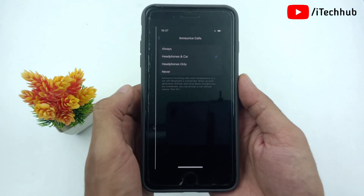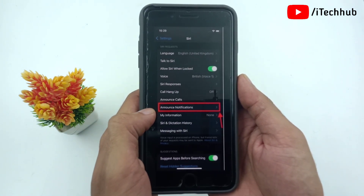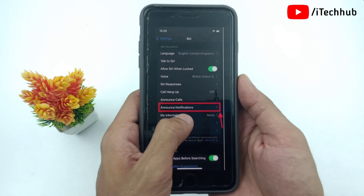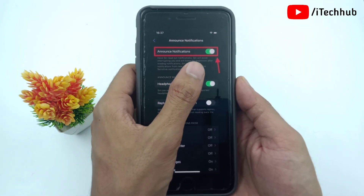Now go back to Siri settings and tap on Announce Notifications. Tap on it and turn on Announce Notifications on your iPhone and iPad. Once these two settings are done, you can enable head gesture on AirPods.